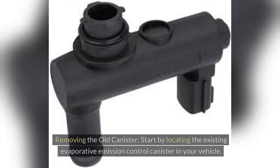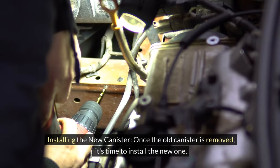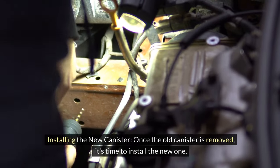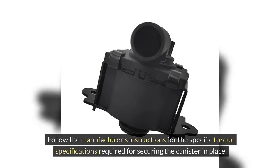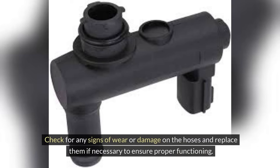Start by locating the existing evaporative emission control canister in your vehicle. Carefully disconnect any hoses or connections attached to the canister, keeping track of their placements for reassembly. Once the old canister is removed, it's time to install the new one. Follow the manufacturer's instructions for the specific torque specifications required for securing the canister in place. Make sure to reconnect all hoses to the new canister securely, and replace any hoses showing signs of wear or damage.